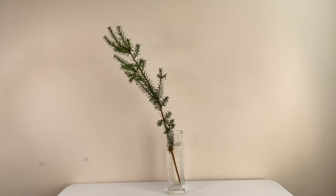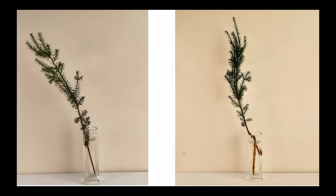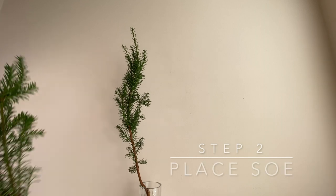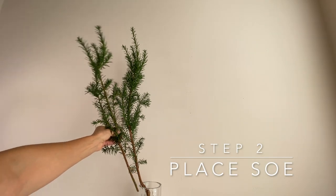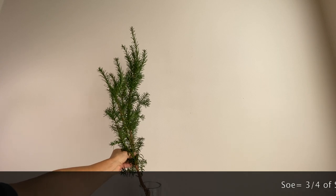This is without soegi. This is with soegi. The direction, the energy flow — can you see the difference? Next, cut and place the second longest main stem, soe. Soe is about three-quarters of shin.